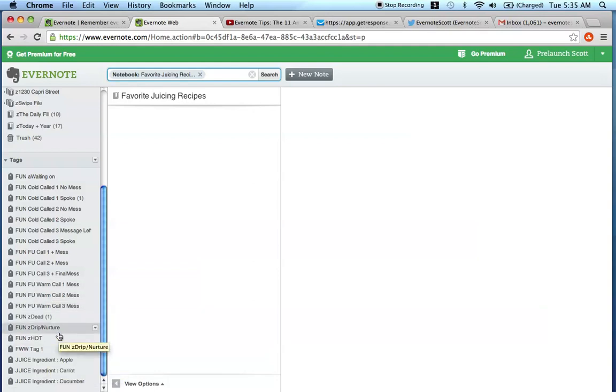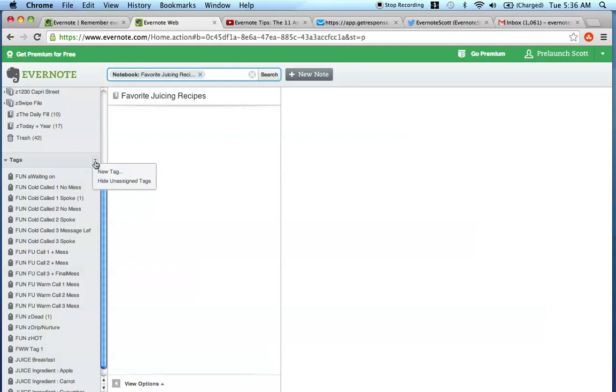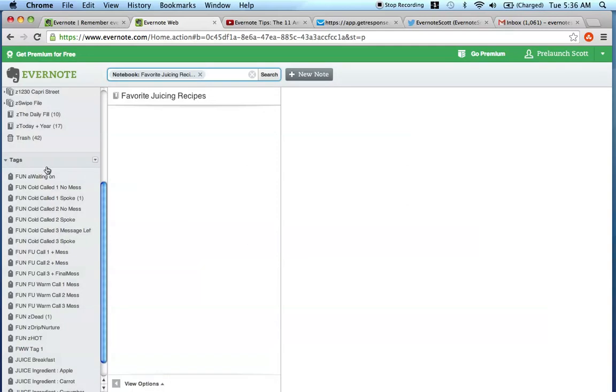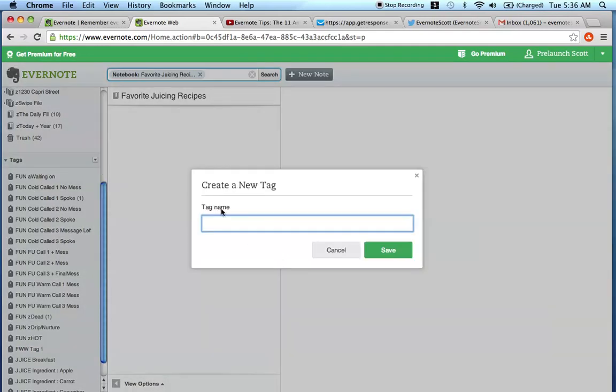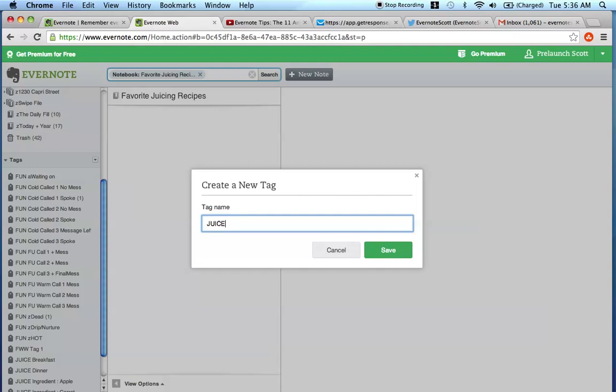So we have breakfast, lunch, dinner, and occasionally a snack. I would create the new tags: juice breakfast, save; juice lunch, save; juice dinner, save; and juice snack, save. As you can see, the tags are building up on the left side that you'll be able to use to find future recipes that you input into this notebook.